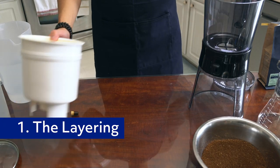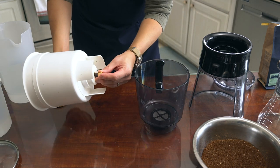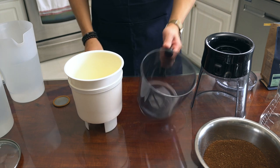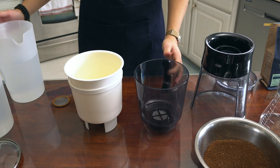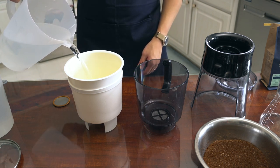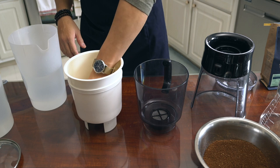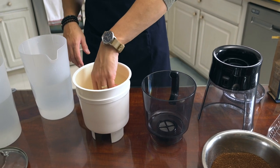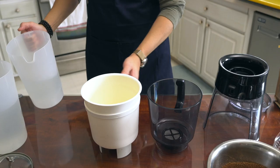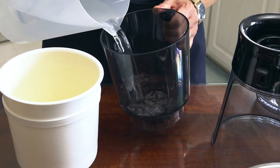So let's prep both of these. For the Toddy, add the cork to the bottom. You want to pour water in first and then put the filter in, because you want water to be underneath the filter as well. I think if you do it after it's still okay, but that's just the recommendation. Then you want to pour an amount of water — not all the way, just like a little shallow puddle. Same thing with the OXO.